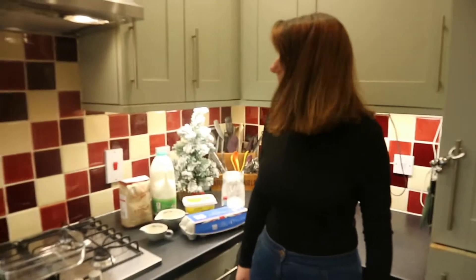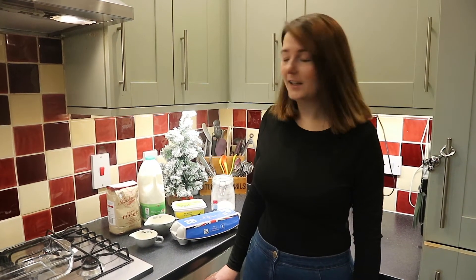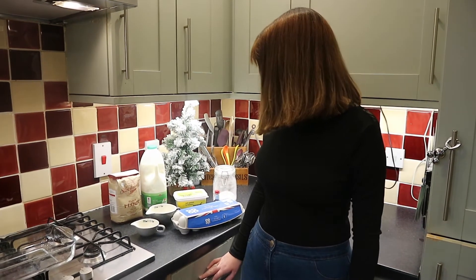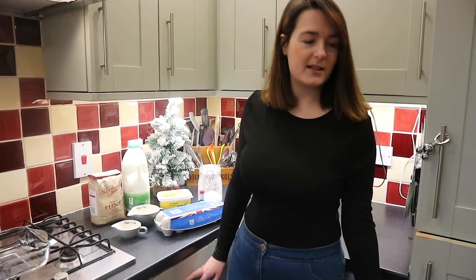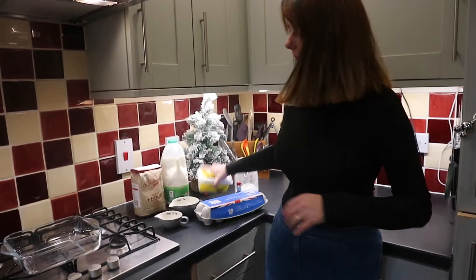We saw this recipe on another vlog called 'This Is How We Beem', a family of vloggers who vlog every day from Utah. We thought it looked just like Yorkshire pudding, and Yorkshire pudding is the best thing in the world - except you can put sweet things on it. So we thought we'd try it for breakfast and see how it goes.